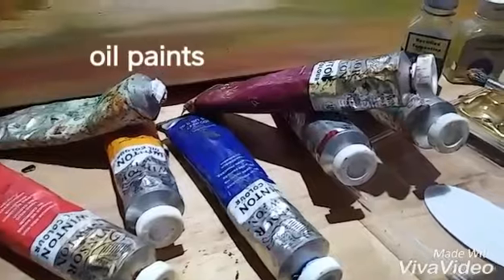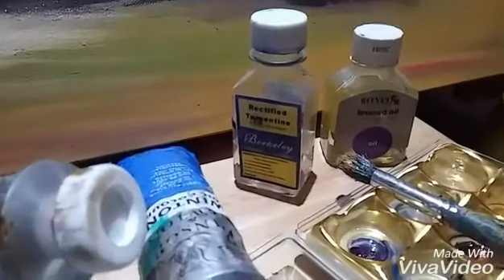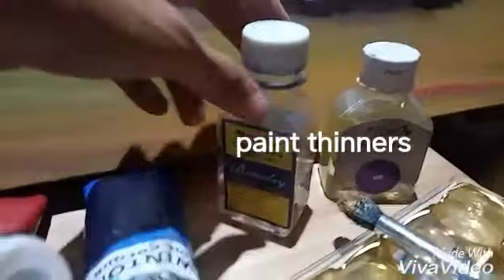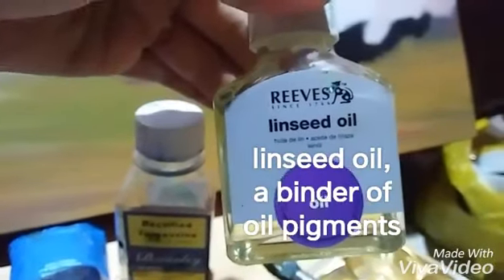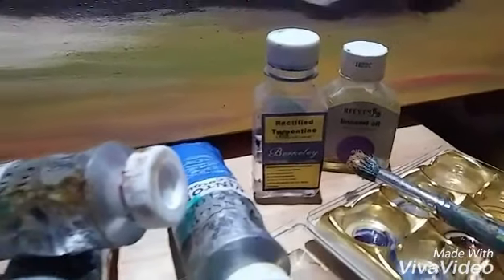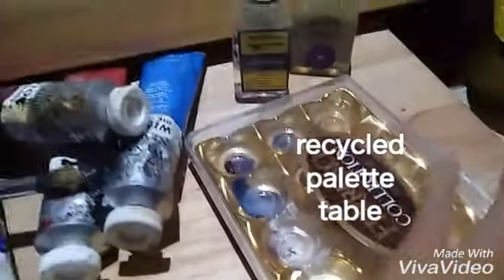So these are the oil paints that we are using for this piece. If you remember your acrylic painting, you have water to thin your paints, but in oil painting you have these. This is turpentine — rectified turpentine — and linseed oil. So these are the two basic materials that you'll be needing. This is an improvised paint palette from an old chocolate box.